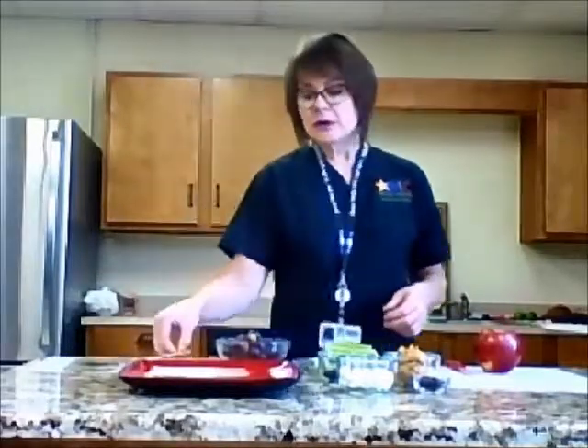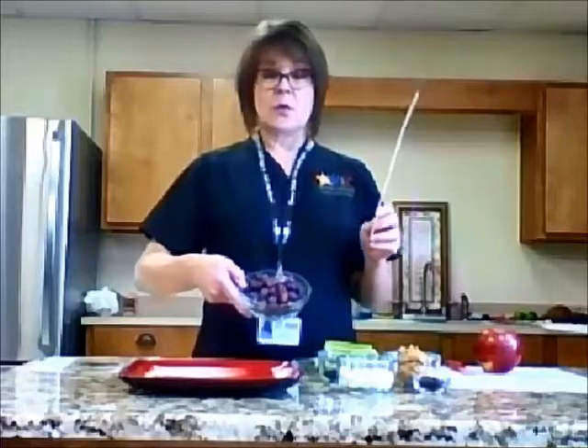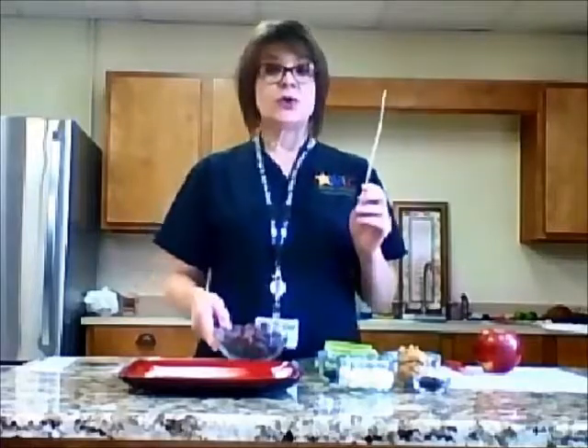Let's go ahead and get started. We're going to make the caterpillars first. You're going to take just a regular wooden skewer and either some green or red grapes, or you could use cherry tomatoes. If you're working with small children, you're probably going to want to take off the end of your skewer with just some kitchen scissors so that they don't poke it into their skin.